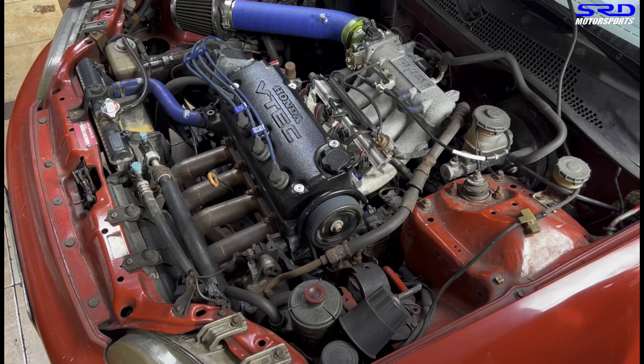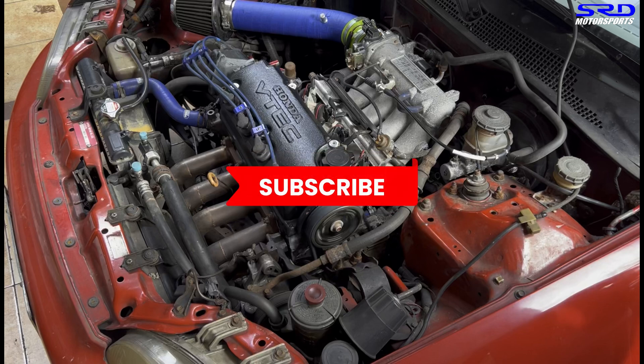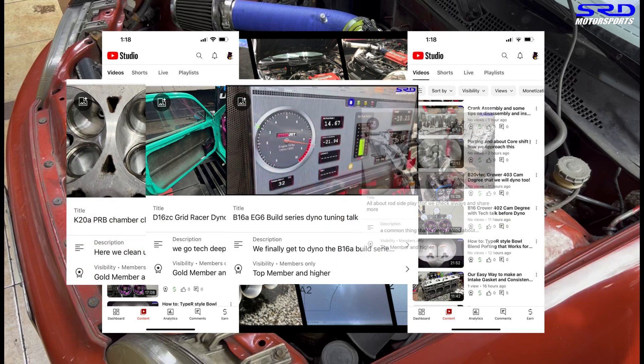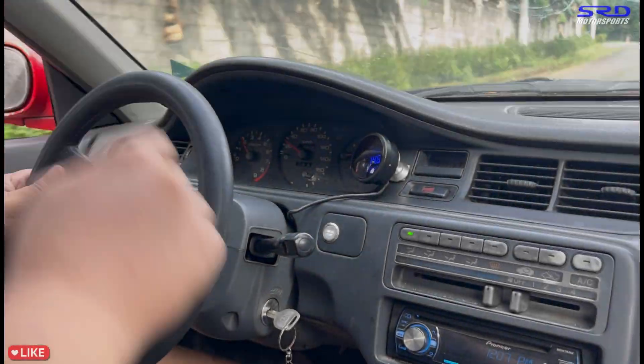The fun part is when we start driving it! But I need a favor — hit the like button. The more likes a video gets, the more activity it shows to the algorithm and it spreads to a wider audience, which helps the channel a lot. If you haven't already, subscribe so you can binge-watch all our videos on the playlist anytime. And for the hardcore folks, join the membership — we have more extensive and ultra-technical videos there, including tuning content.